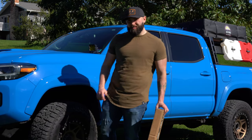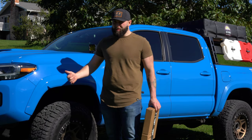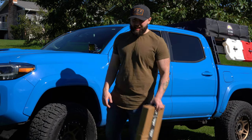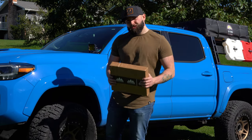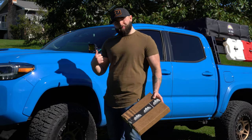Hey guys, welcome to this week's episode. We're going to be talking about a cheap interior mod I found for the Tacoma. You might be interested in it. So right here I got a box from Tacoma Lifestyle and we're going to get it opened and I'm going to show you what I bought.